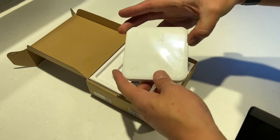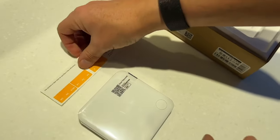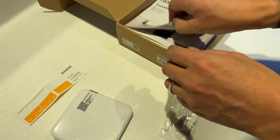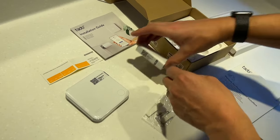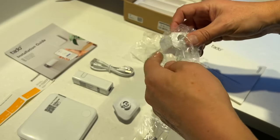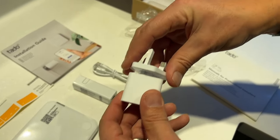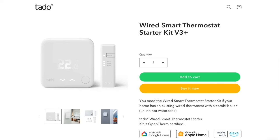Inside the Tado box we have the thermostat itself, labels to mark the existing installation wiring, screws, instructions, a bridge to connect the system to the internet, and a USB power supply with adapters. We'll obviously use the UK one. There's a link in the description to all the products used, available via the Tado website or a well-known online retailer with next-day free delivery.